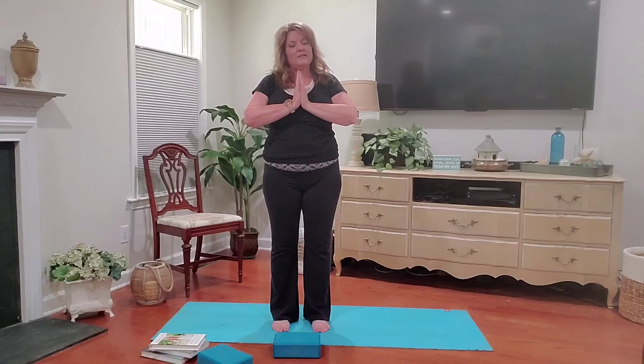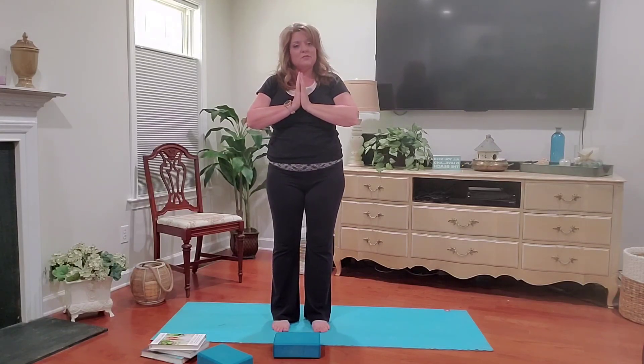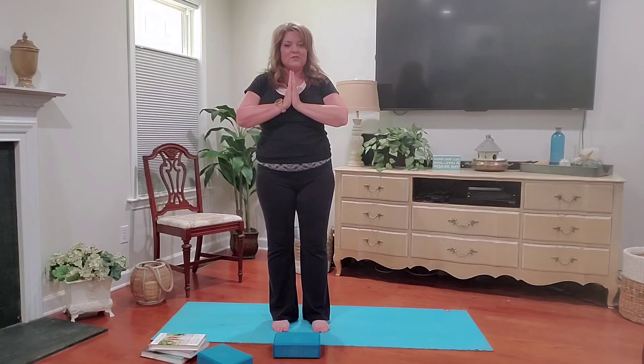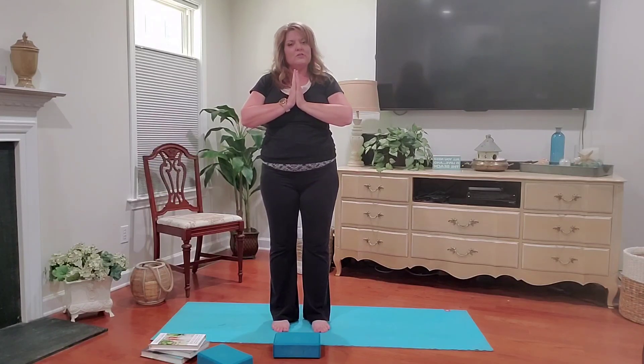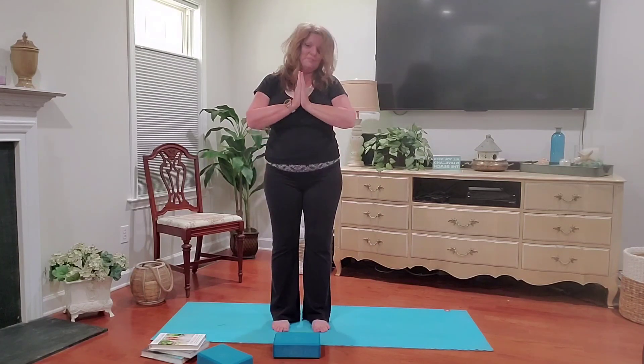Thank you for practicing this asana with me today. Whatever works for your body is how you should use it. Thank you again — I hope that you will stay well. Namaskar.